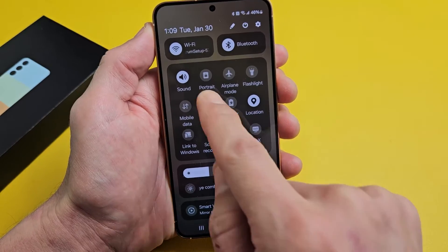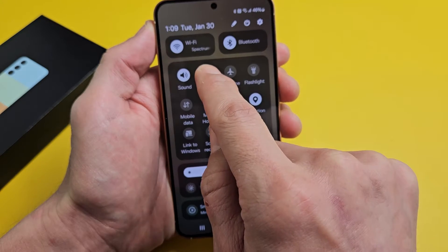If I turn that off, now it's called portrait. So first thing is make sure auto rotate is on.